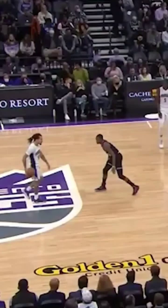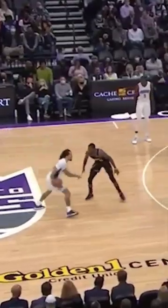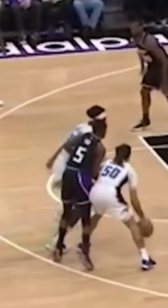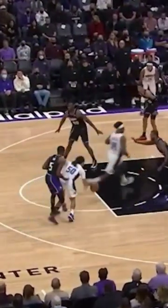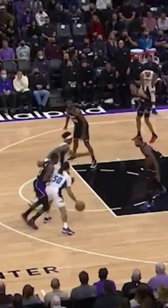Being able to put your defender in jail can really help you be an effective pick and roll ball handler. Cole Anthony, just off this screen, is able to use his backside and off arm to seal off De'Aaron Fox from getting back in defensive position. Cole only takes low dribbles here, and once that roller clears, that's when Cole separates from Fox.